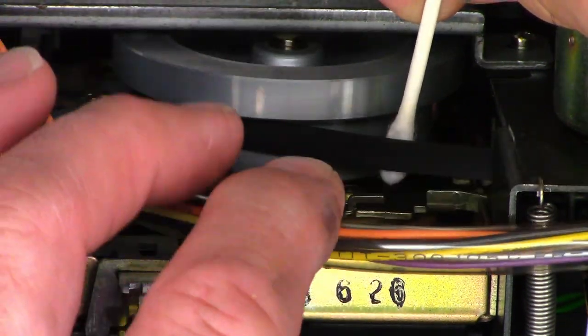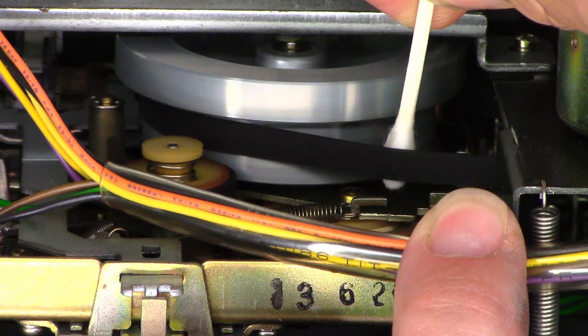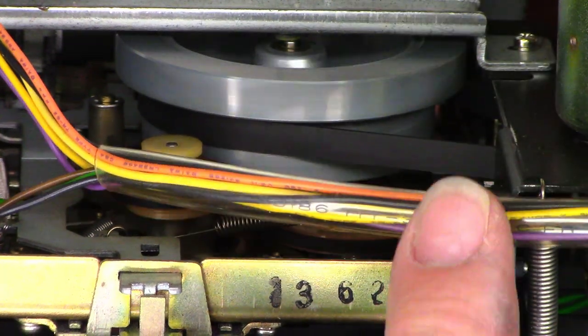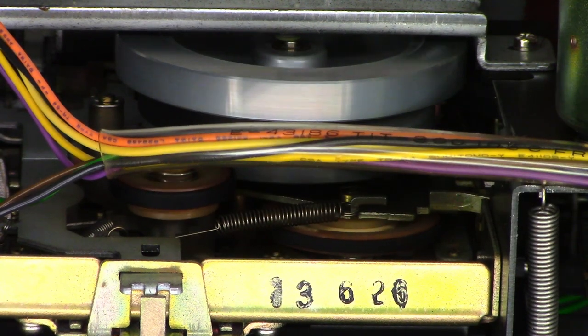Kind of hard to see — all these wires are right in the way. I'll try to wipe off the flywheel at the same time. I think we should be good — let's go ahead and give it a try and make sure everything works just fine.